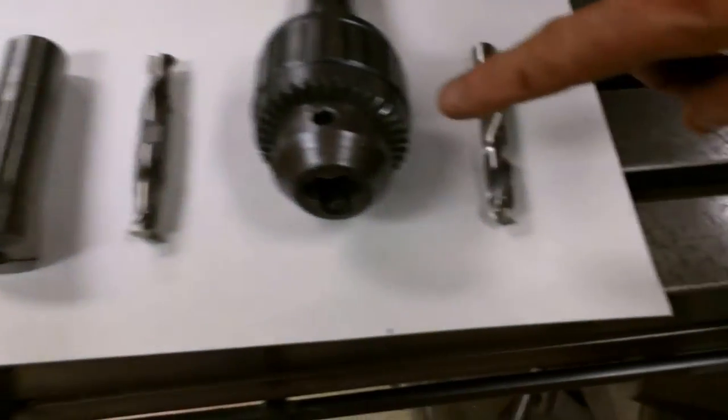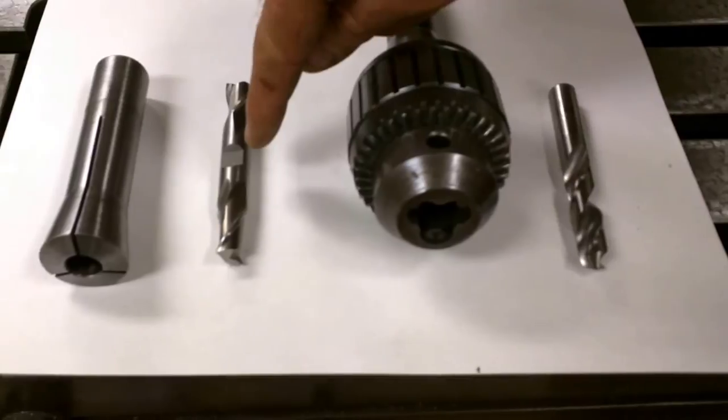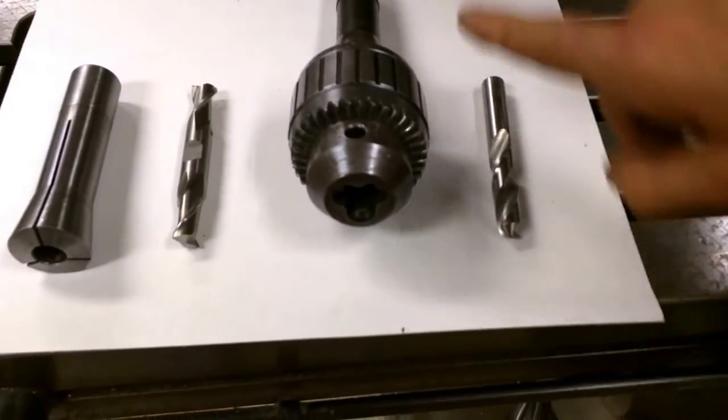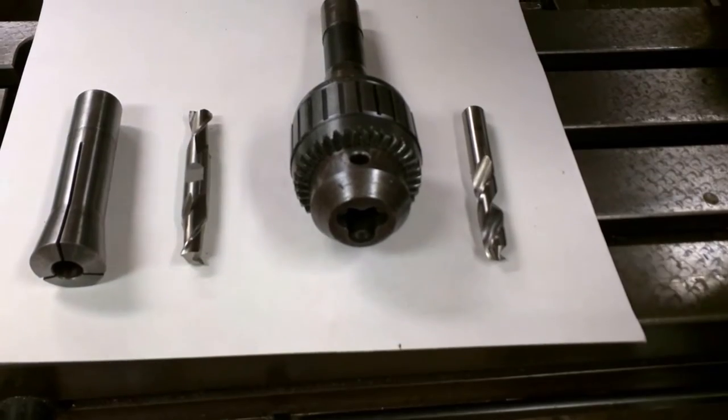A drill bit often goes in a drill chuck. If you use an end mill, end mills go in a collet. The reason is because a chuck is designed to take the force in that direction, and a collet can take the force sideways, which is the way an end mill will cut.